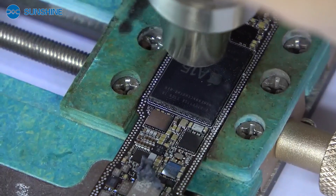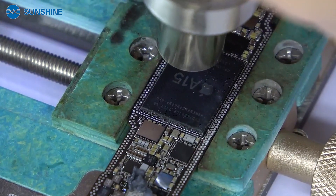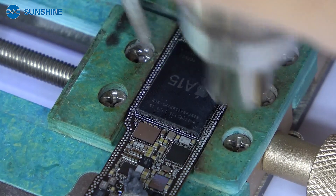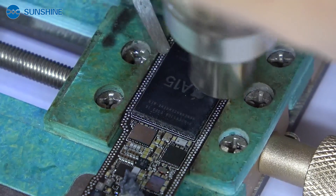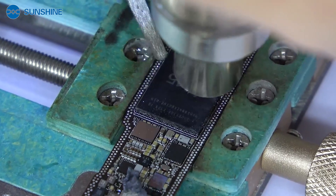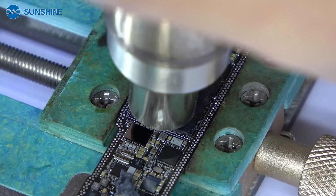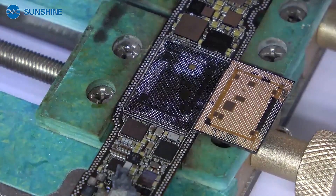Now we already removed the CPU grid, and now let me remove the CPU. Okay, now the CPU is already perfectly removed.